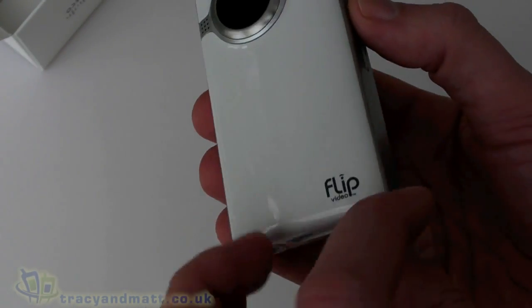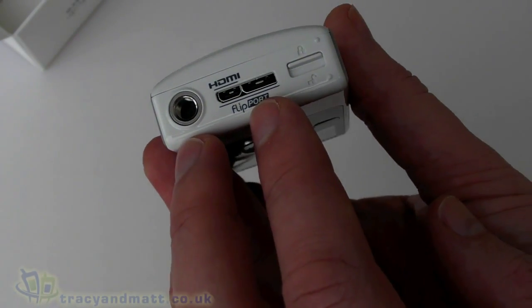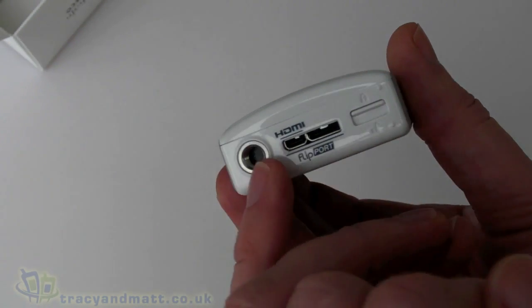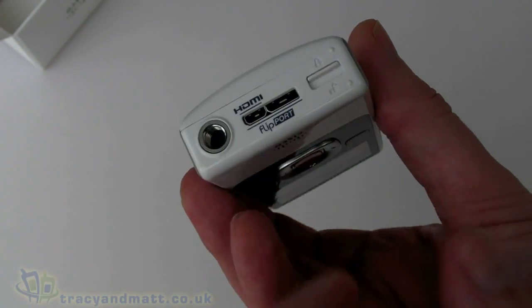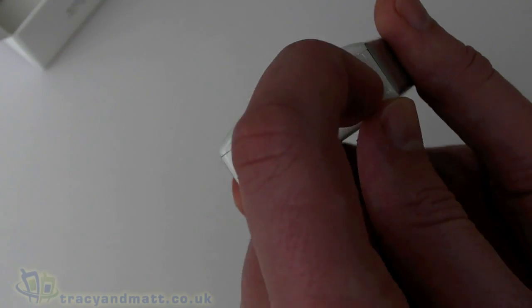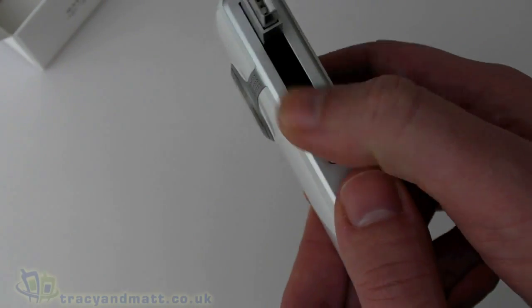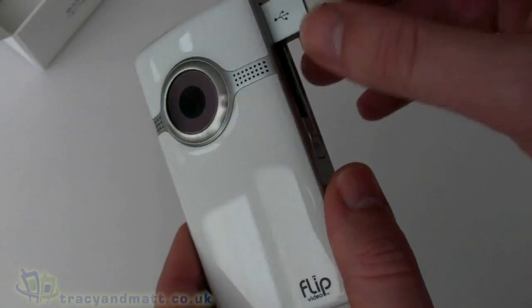We have a microphone and a speaker. On the bottom, there's a micro HDMI connector and a USB-style connector. There's also a quarter-inch screw thread so it will actually work with a normal tripod. There's a lock and unlock switch there as well. On this side we have the USB connector.